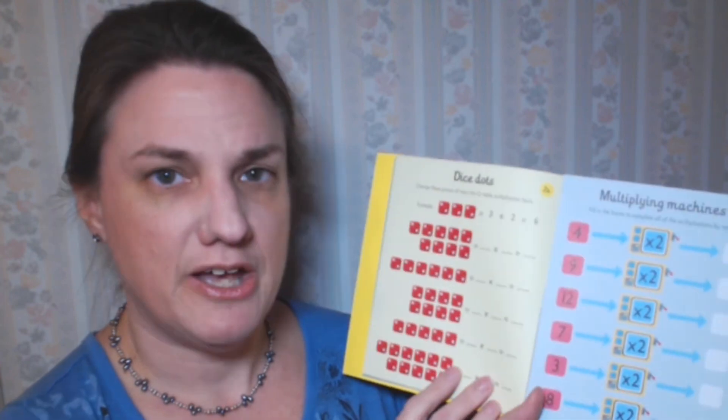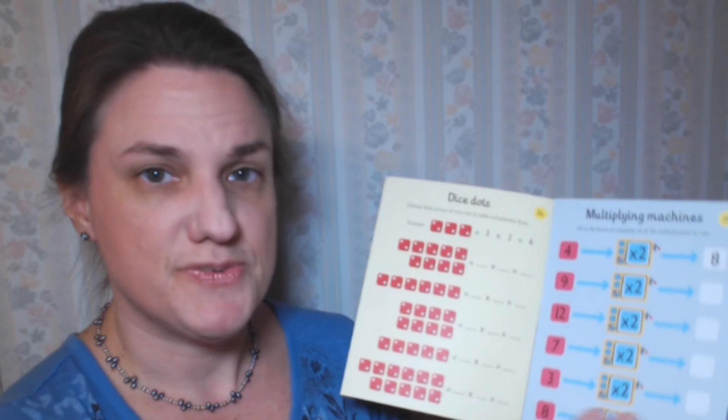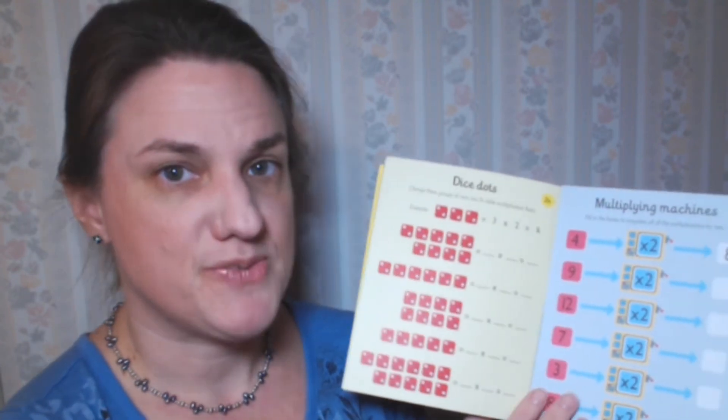Last but not least, we have the Times Tables Practice Pad. This is also a paperback. It sells for $5.99, and it's called a pad because the pages are designed so they can be torn out of the book — just like that. So you can give your child the whole book or just a couple of pages at a time. If you have a child who gets easily overwhelmed by a big thick book, that could be really convenient. Because the pages are smaller there isn't as much on a page, so again if your child gets overwhelmed by seeing a lot of work at one time, this might be a good fit for them.